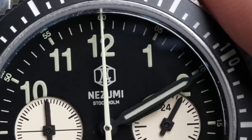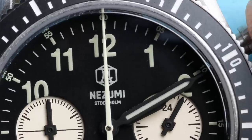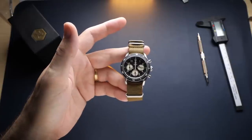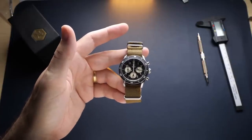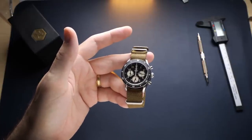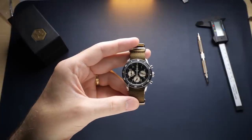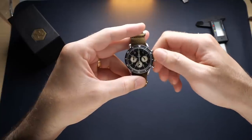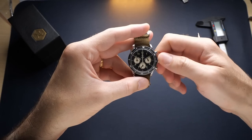One final note about the VK63 MechaQuartz movement used in this watch is that the movement features a date complication. However, the dial on this watch does not have a date cutout, which renders the date non-functioning. For a lot of people that's going to be totally fine — chronographs are crowded as it is and it's often difficult to find a good place to implement a date window. But since the movement does accommodate a date, you are going to have a date position on the crown, so be aware of that — it does have a ghost date position.